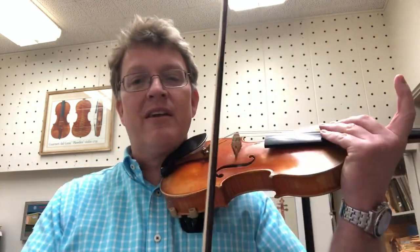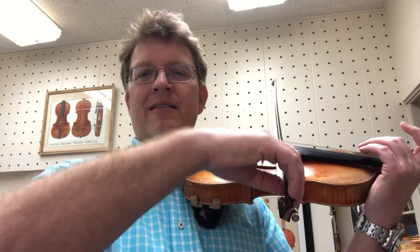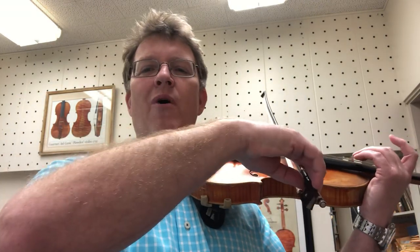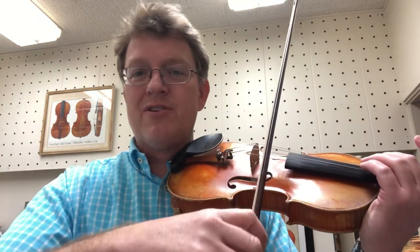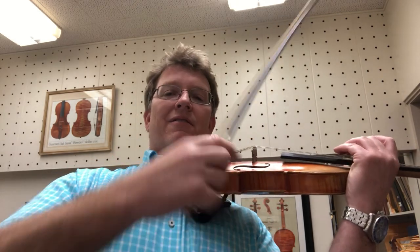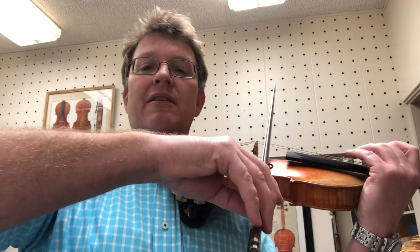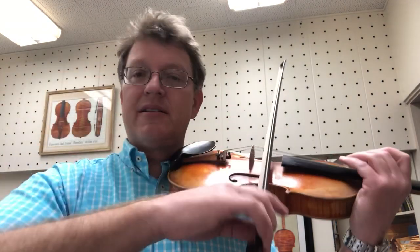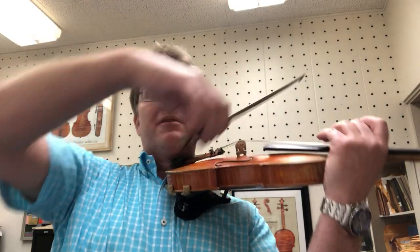What I saw him do was pretty interesting. This player - I won't name names - kind of has a low elbow when he plays, high wrist. But when his bow started shaking, he leaned back, flattened the instrument, and then raised his arm up very high. That changed the angle of the bow, pushing the stick out to the side, so he had a very high bow arm. It stopped almost immediately and then he was good to go.